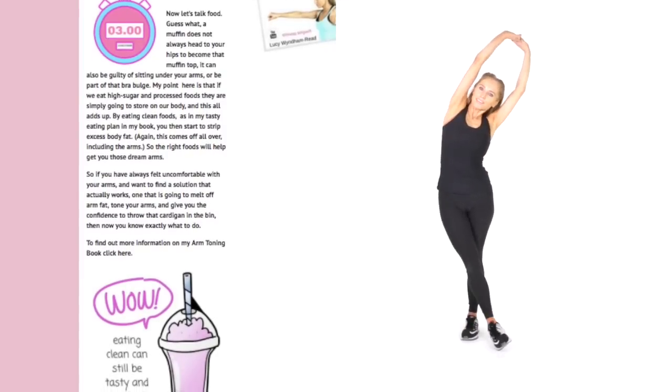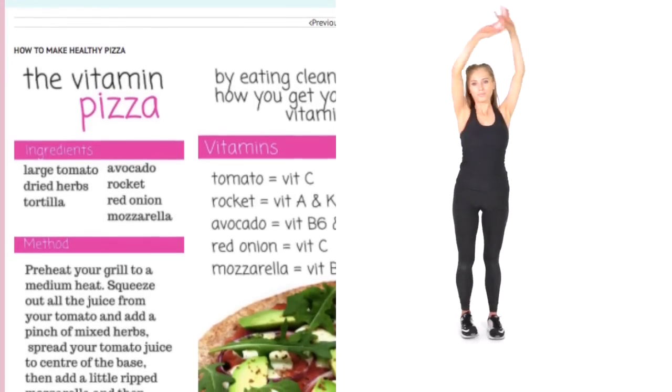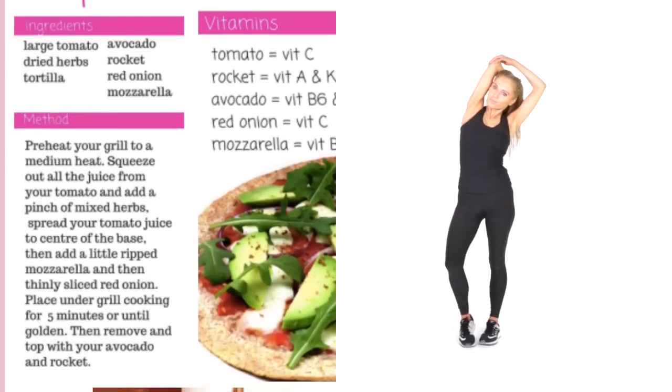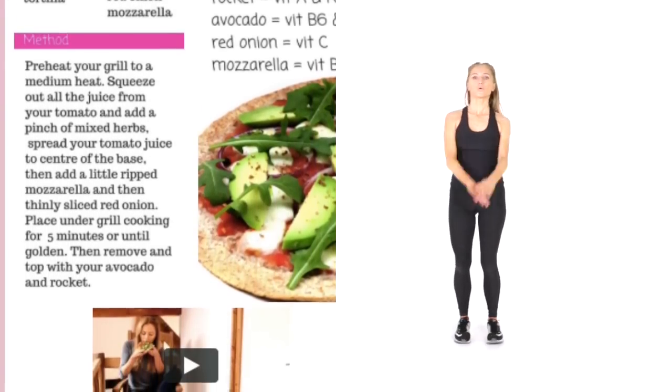If you do an intense workout program — a 30-day, you're sweating, you're dying — realistically, you're never going to do that for the rest of your life. This channel is all about lifestyle. This is a continual journey we're all on together — it's not a pit stop.